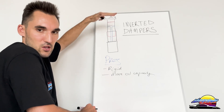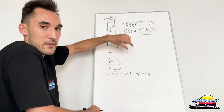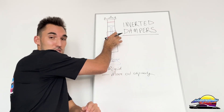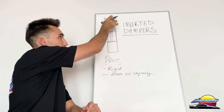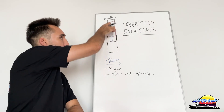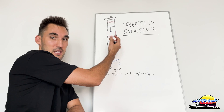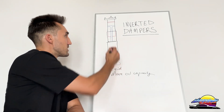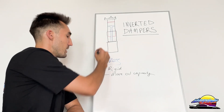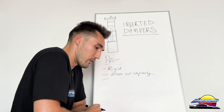On the standard upright damper, if you're trying to make it stronger you'd have to make the piston shaft bigger, which means you have less room in terms of oil volume. But with the inverted design, because it's the outer wall doing the work for strength, you can have a skinnier piston shaft — that's no longer the part taking the load. As a result you can make it skinnier and have more oil capacity in the damper, which helps keep it cool along with all the other positives that come with more damper oil.